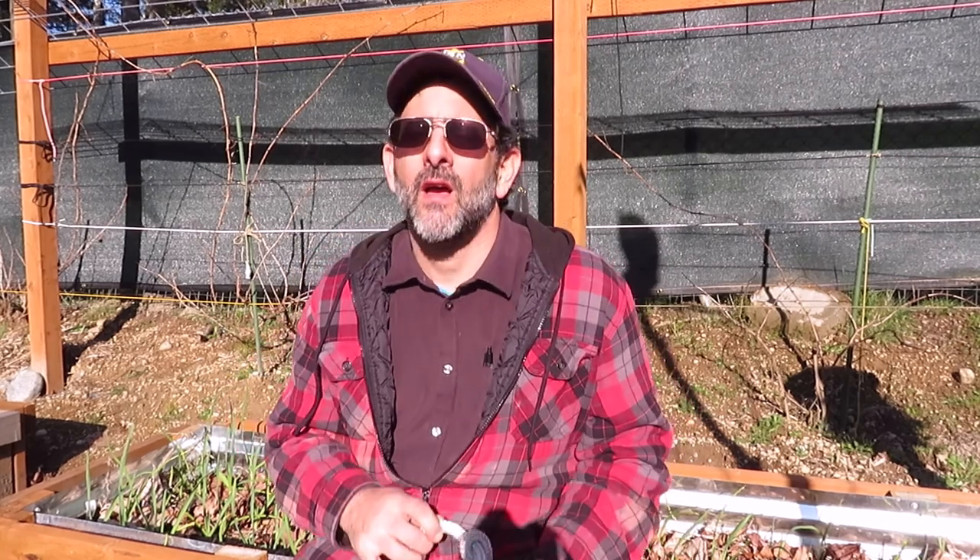What's up everybody? Today I wanted to talk to you about knots. I can't believe how many uses I have for knots out here in my garden. I use them for the shelves of my greenhouse, I use them for the grape arbor that's behind me, I use them for my chicken coop, I use them for the bird netting for my chicken coop, and of course I use them to tie off plants.